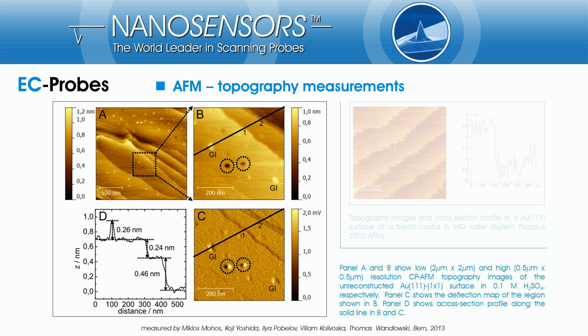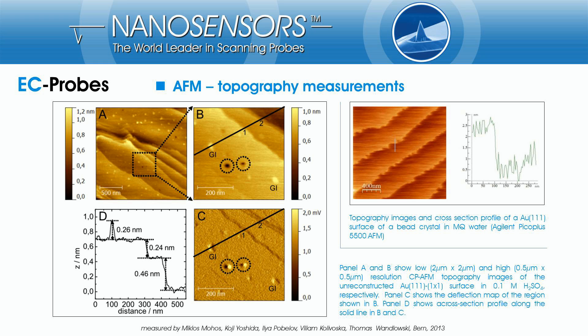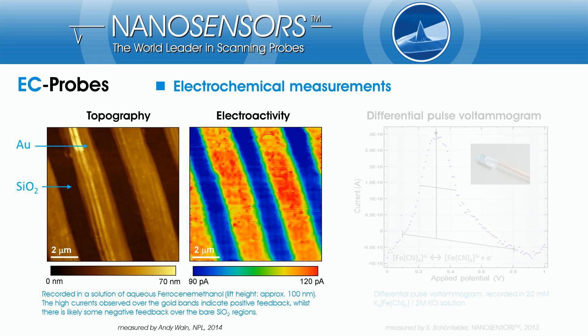Together with his colleagues from the University of Bern, Miklos Mohos has performed AFM measurements in liquid solution using EC probes. The left picture demonstrates clearly resolved sub-nanometer steps on a 111 gold surface measured in diluted sulfuric acid. The right picture shows another topography measurement of a 111 gold surface in ultra-pure water. Andy Wayne from the NPL has performed combined AFM and SECM measurements of gold bands in a solution of aqueous ferrocene-methanol.